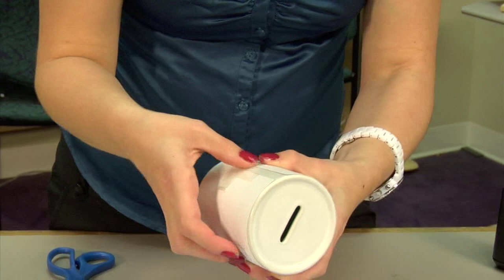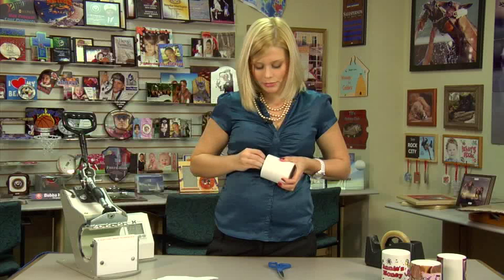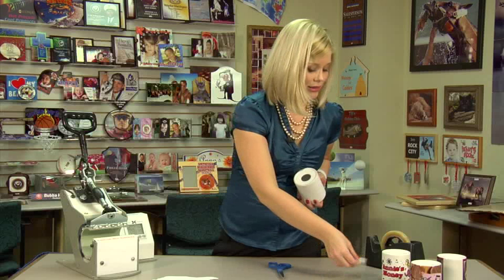My image is now secure and I'm ready to move to my press. Before grabbing my protective sheet of paper, you'll want to make sure that you remove the rubber stopper on your coin bank, because this will melt in your press and your bank will be ruined. Make sure you remove that every time you decide to make a ceramic coin bank.